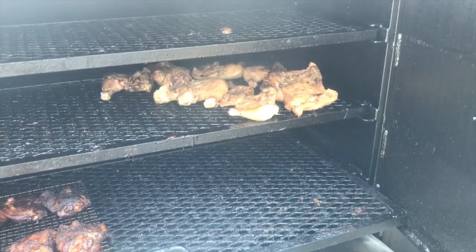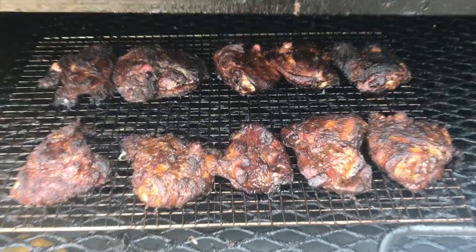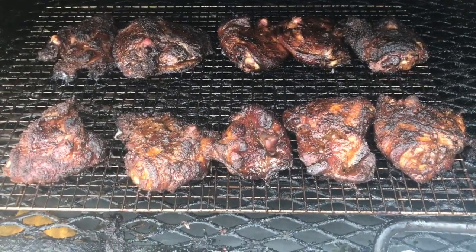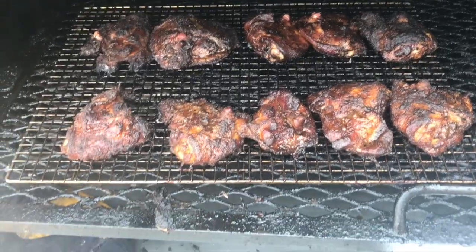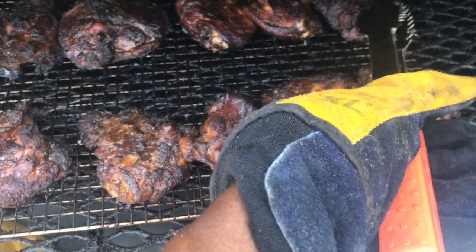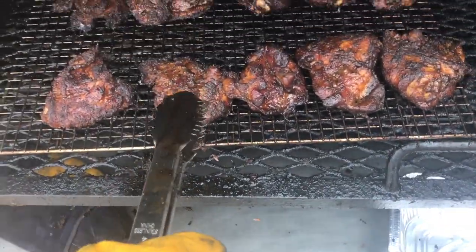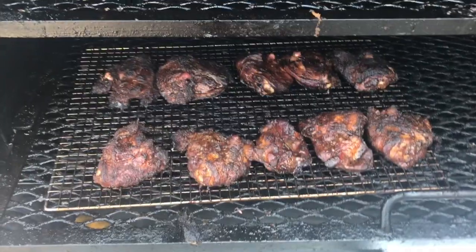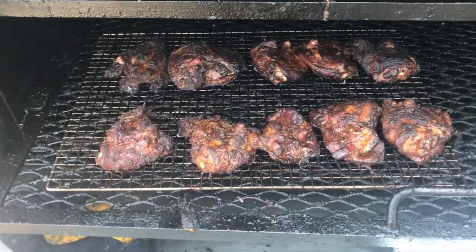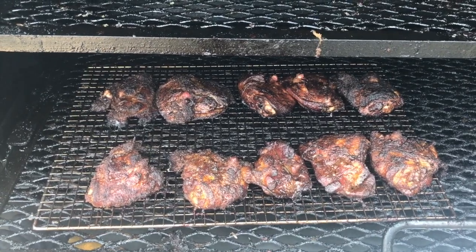Hey y'all, we're back. Got some new chicken on there. I want to show y'all the color on this chicken, man. Y'all see the color — how red it looks. All of them look pretty doggone decent except for that one, which is a little dark. The rest of them I like the color on. That one right there — that's that brown sugar, y'all. We're going to taste them out and see what they taste like, then come back to do the consensus.